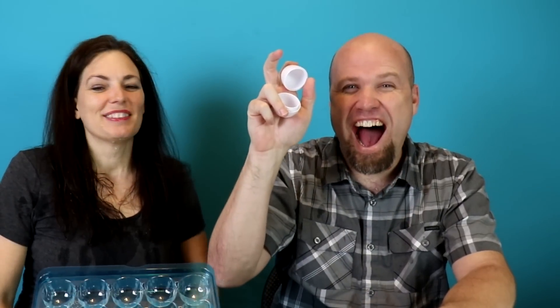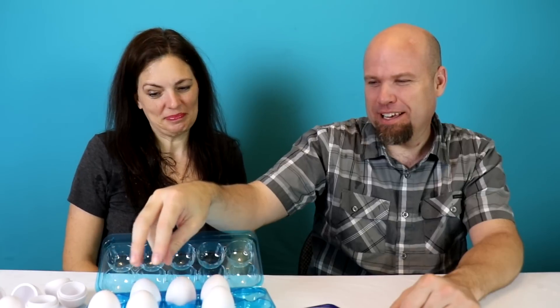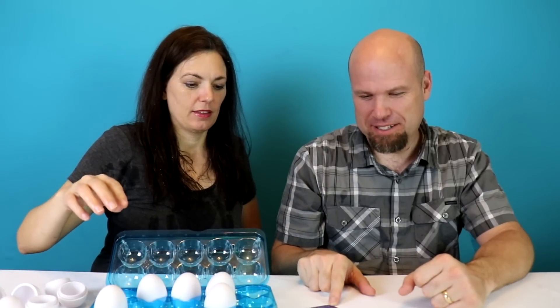If this has water in it, I'll do dishes for a week. You know it doesn't. Before you pick — same rule applies here — ready? And you're starting to drip. Go!